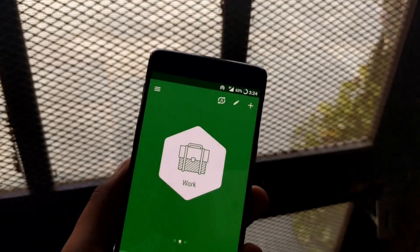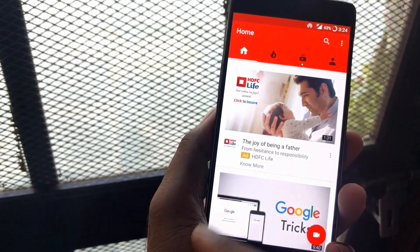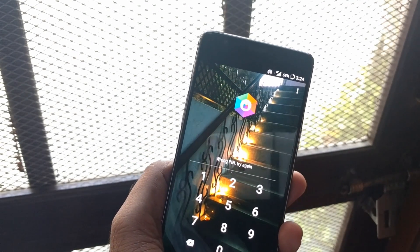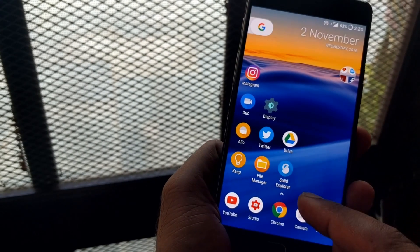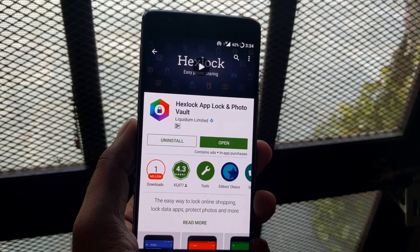Now for the cons. First, there is no intruder selfie feature — if someone enters the wrong password, it should capture a photo from the front camera and send you the information, but this app doesn't do that. It's a highly recommended feature found in most other app lockers. Second, the app sometimes takes a bit of time to respond — the first time you open it, it opens immediately, but if the app is already running and you try to resume it, there's a slight delay where you can briefly see the screen. That is a drawback.